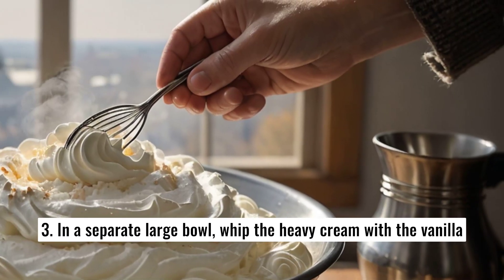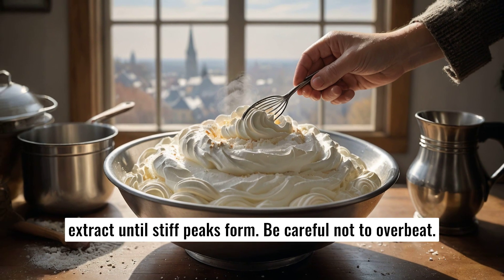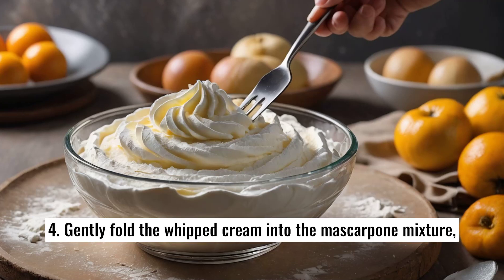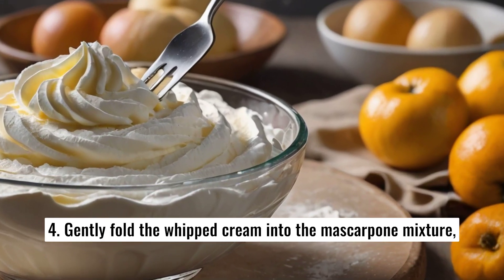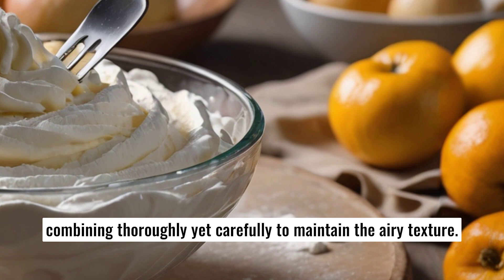In a separate large bowl, whip the heavy cream with the vanilla extract until stiff peaks form. Be careful not to overbeat. Gently fold the whipped cream into the mascarpone mixture, combining thoroughly yet carefully to maintain the airy texture.